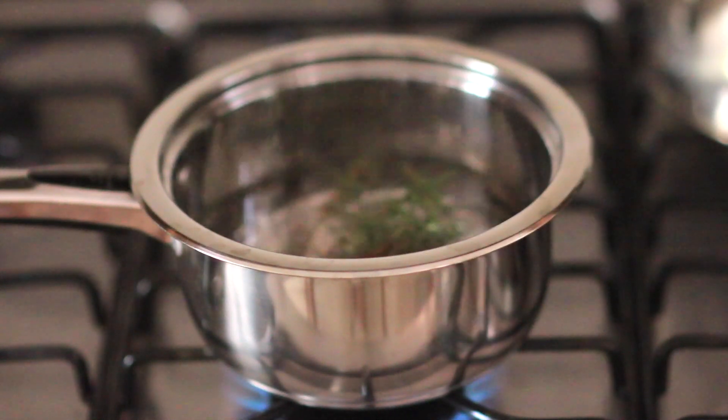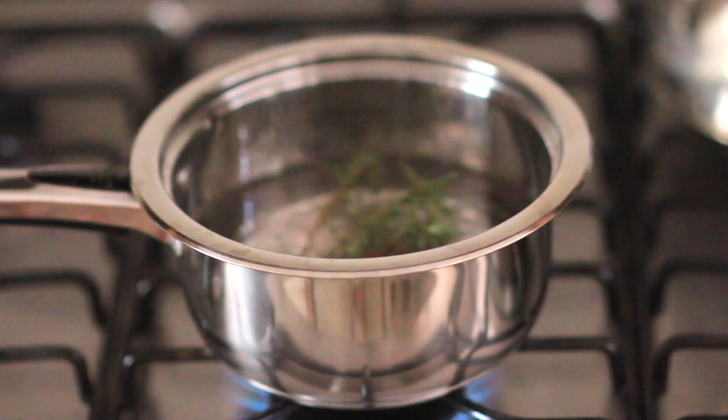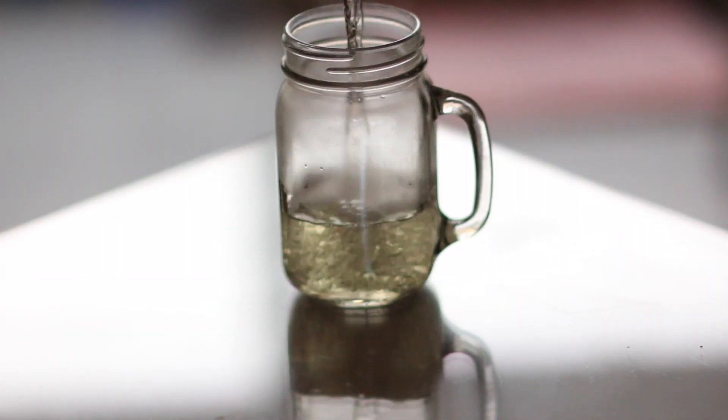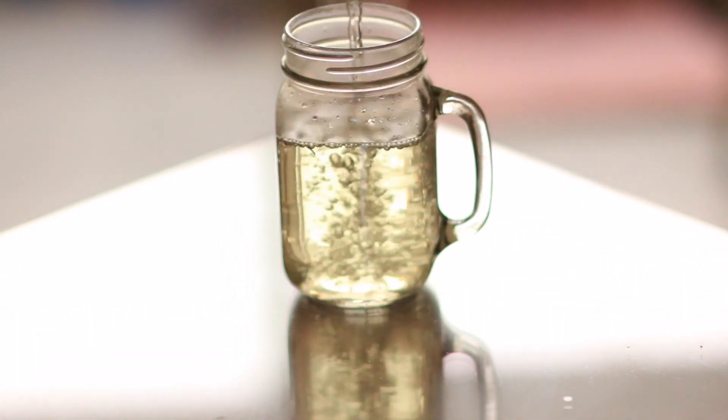Then just stir it once in a while, let it sit there for about 15 minutes, and when the water turns slightly golden it is ready. Let it cool for a while and then put it in a recipient of your preference — in this case I'm going to use this mason jar.